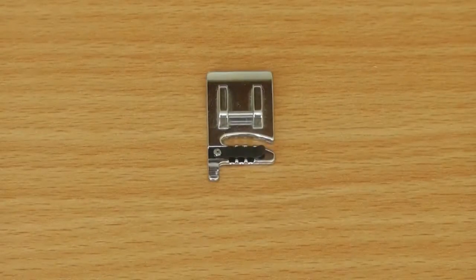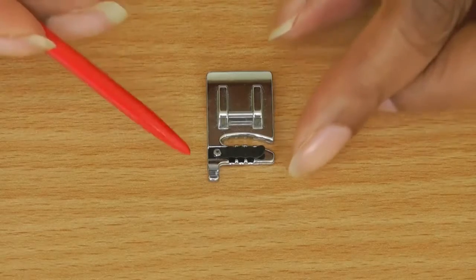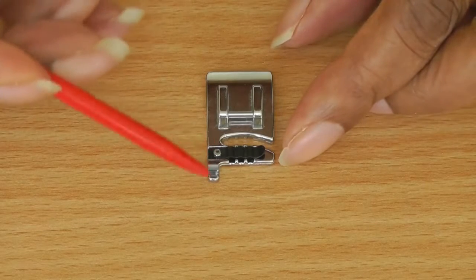Here is what a cording foot looks like. It's quite short in the foot length and then it has one toe that extends.